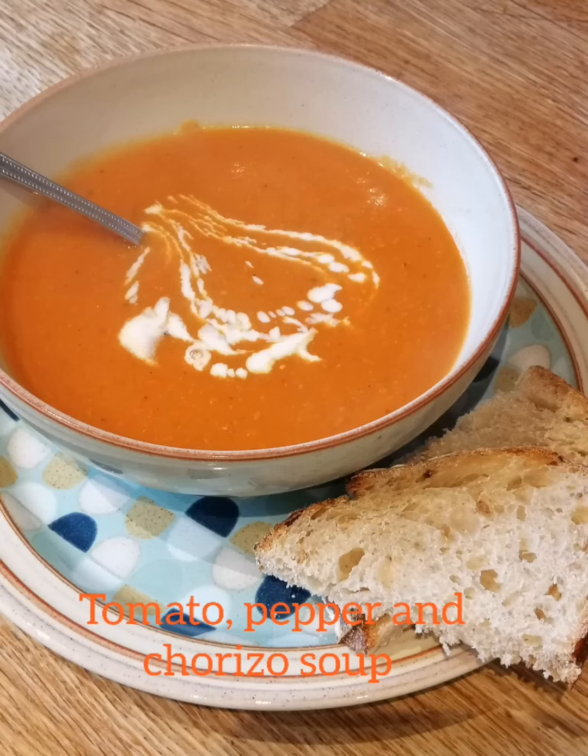Welcome back to my kitchen. It's a dreich and dreary day — rain coming down, snow still on the ground. I reckoned I was in need of, and the rest of the family were in need of, a good bowl of soup at lunchtime today.